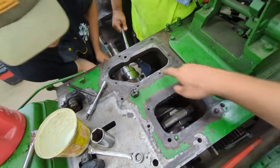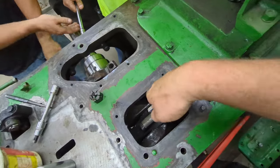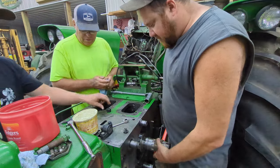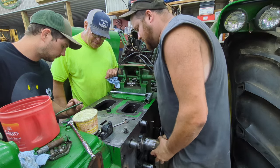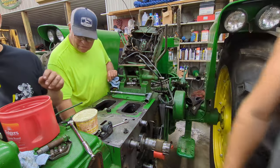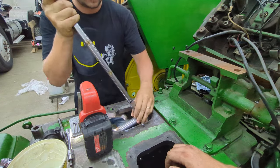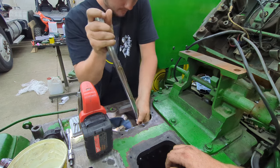The nice thing about the other tractors is this is all open with a tin cover, but on this 720 that's all closed up and you can't get your hands in there very easily. So we're going to turn it back a little to pull the piston out of the cylinder so we can get to it a little easier. We're going to start torquing these — we're going to go 150 first and then 208. 150 sets them, and then 208 torques them.